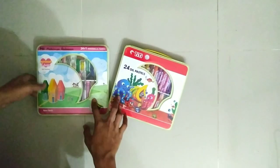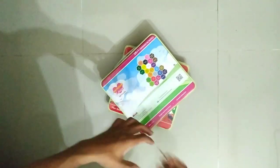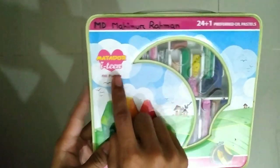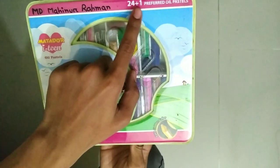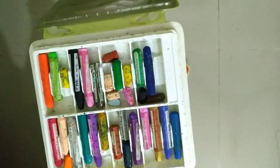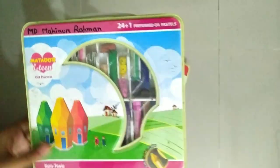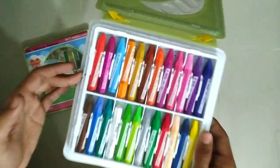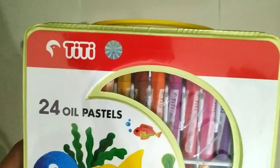Let's try our watercolor review. There is glass color 6 and poster color 6. Now, this one is Metador I10, which is an oil pastel color. This one is 24 plus 1.